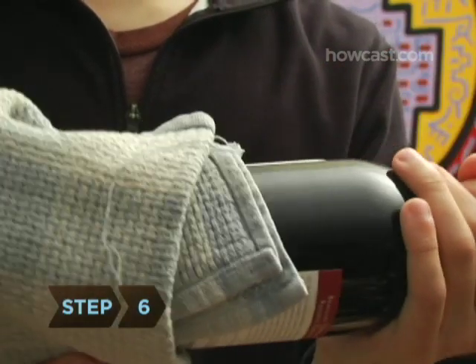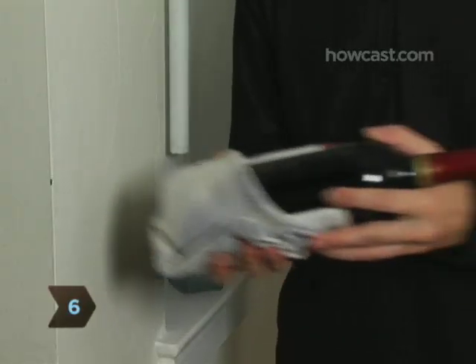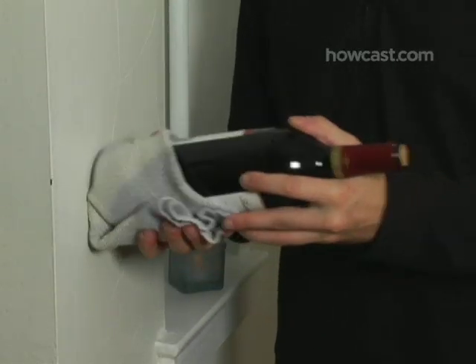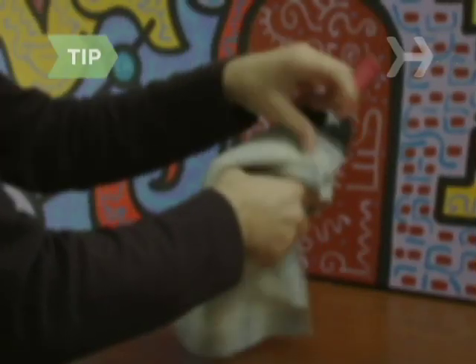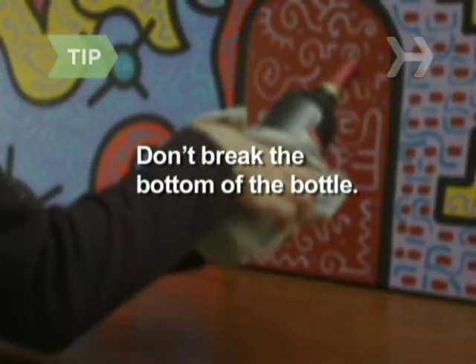Step 6: Holding the bottle horizontally, gently hit the wrapped base against the vertical surface again and again. As the wine sloshes back and forth, it will slowly drive the cork out far enough for you to pull it out the rest of the way. Of course, take great care not to break the bottom of the bottle.